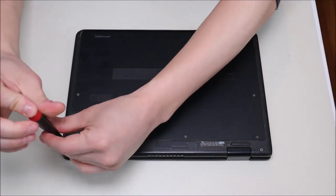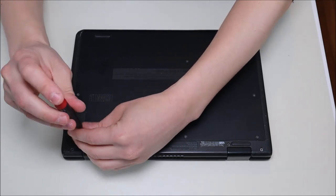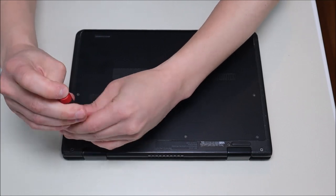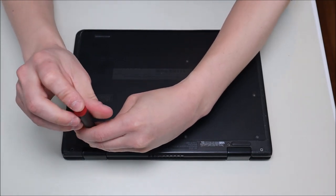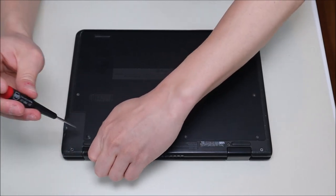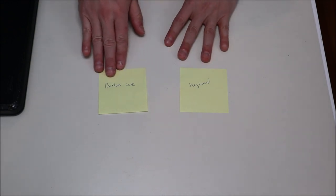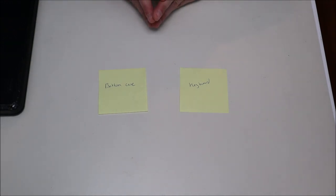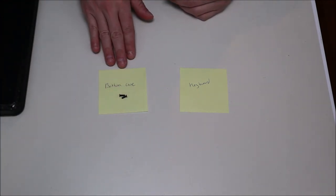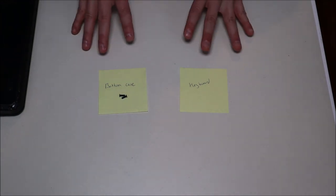Make sure when you're going into any computer that you keep the screws separate from each other — not all screws are the same size. Screws for different components may be different lengths and widths, so make sure you keep the screws separate when you go to put your computer back together. When I was new at computer repair, one trick I used was writing sticky notes for each component that had screws — bottom case, keyboard, things like that — so I didn't use the wrong screws for the wrong item.